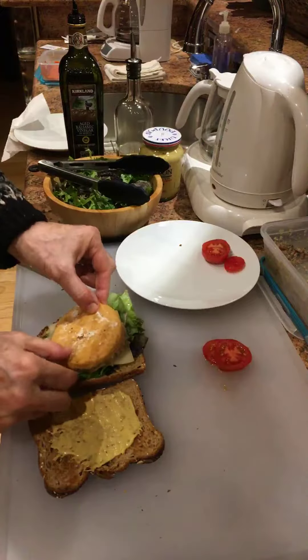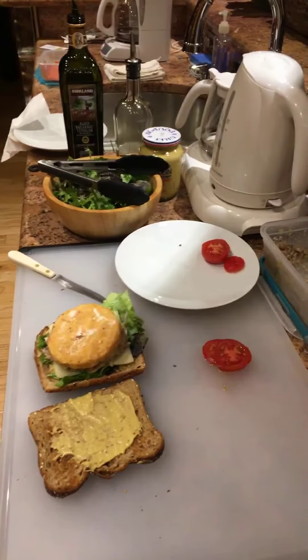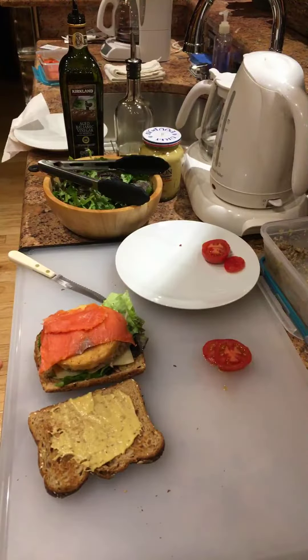And then we have a wild Alaskan salmon burger which I've warmed up. And then I put a couple of silken slices of this wild Alaskan smoked sockeye salmon that's also from Costco.